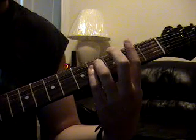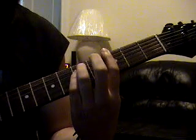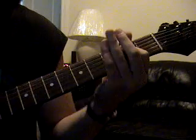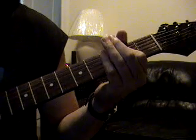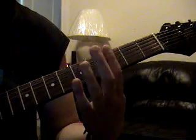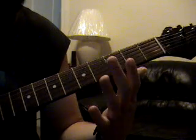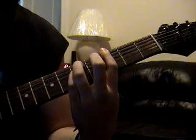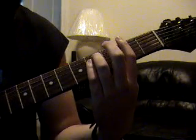The verse riff is going to be 2nd fret, which would be F sharp, to a G, to an A, to an E. At the very tail end of that, you're going to do a G — open 6th string, palm muted, to a G. Back to that F sharp, to the G. Then instead of going to the A, you're going to go to the E, then to the A.